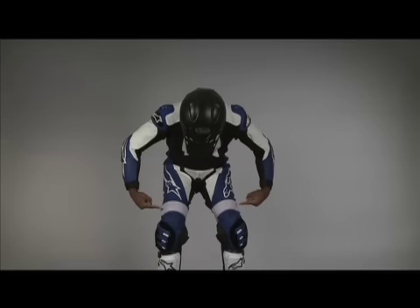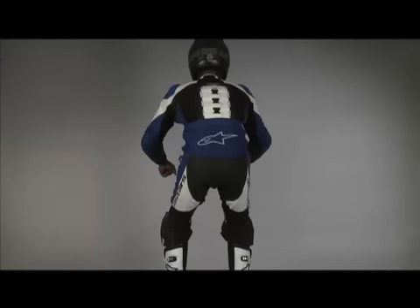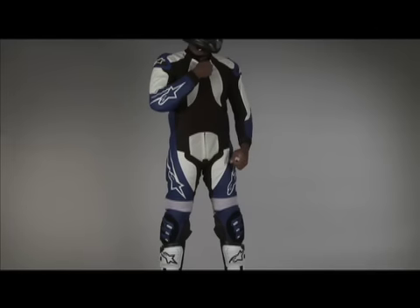Leather flex zones are featured on the side, calf, above the knee, and on the back for ease of movement and form-fitting comfort. The shaped collar is soft and flexible.